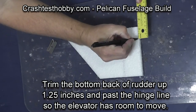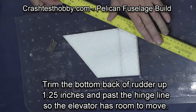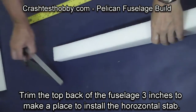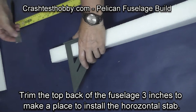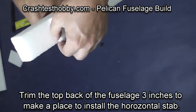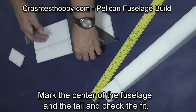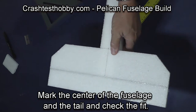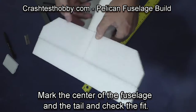We're now going to trim the bottom back of the rudder up one and a quarter inches, and then extend the front part just past the hinge line so that the elevator will have room to move on the back of the plane. The rear of the fuselage already has a slot cut in it. We're going to trim three inches off the rear of the fuselage and remove that piece of foam. Then mark the center line on the horizontal stabilizer and make sure all the parts fit. You can see where that gap on the rudder leaves a space for the elevator to move.